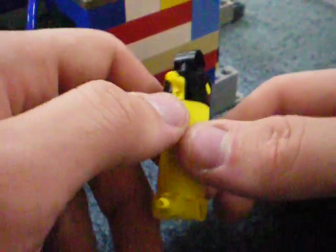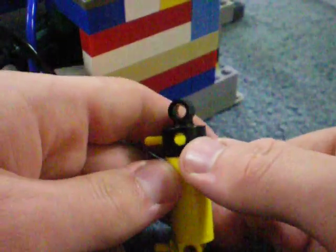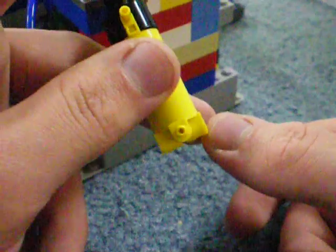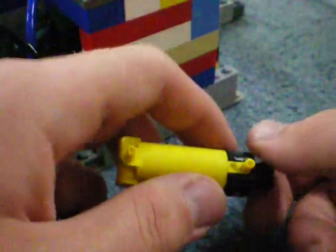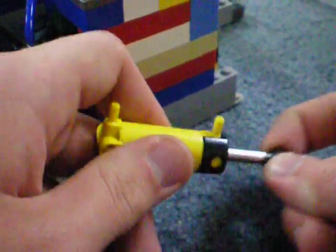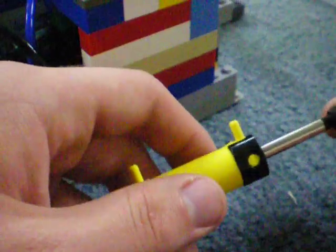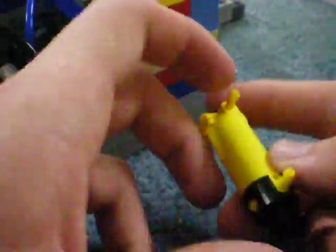I have now modified my pneumatic cylinders by holding them in a vice grip and prying off the top with a screwdriver, and carefully drilling the holes to be slightly wider than they were originally. This allows for a larger airflow into and out of the cylinder so that they are not as stiff. I've also lubricated the piston head inside so that they now move very quickly and smoothly.